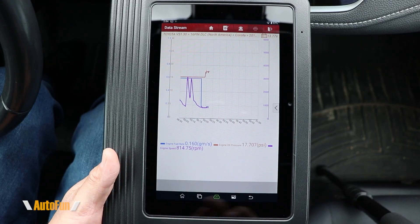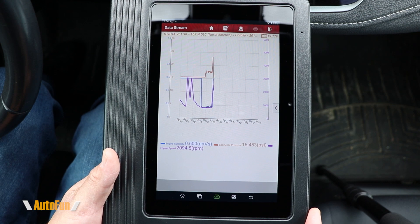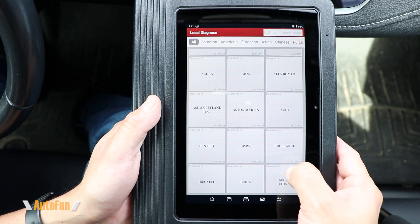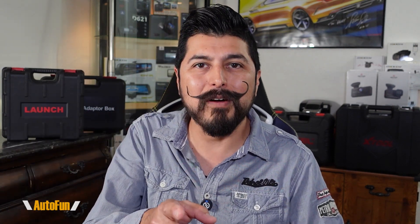First we'll take a look at the contents of the kit, then I'll walk you through the features of the scanner including the live data stream function. I'm also going to show you the vehicle coverage list so you can check if your vehicle make is supported, and as always I'd like to remind you that I've placed a link in the description below to the scanner in case you want to look at it further or acquire one.